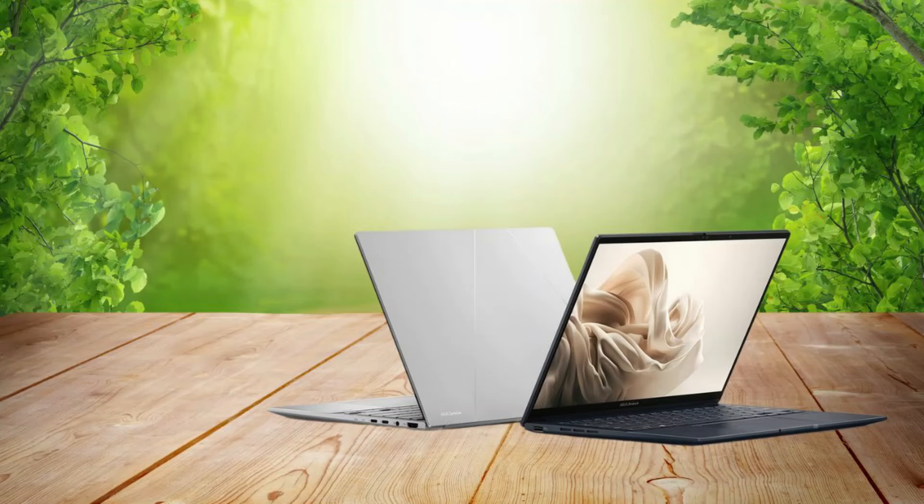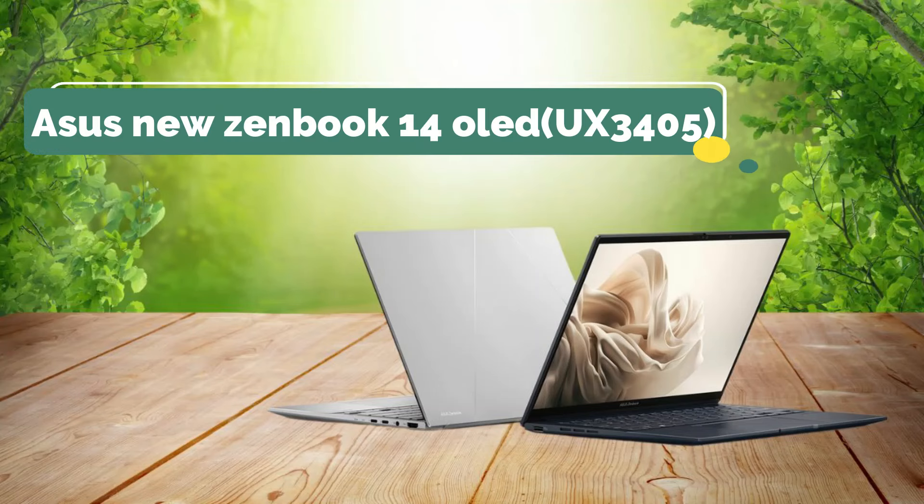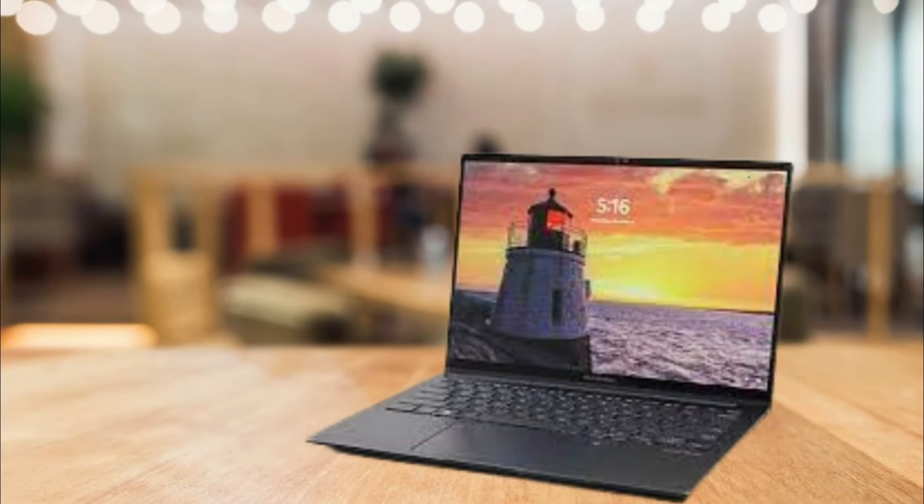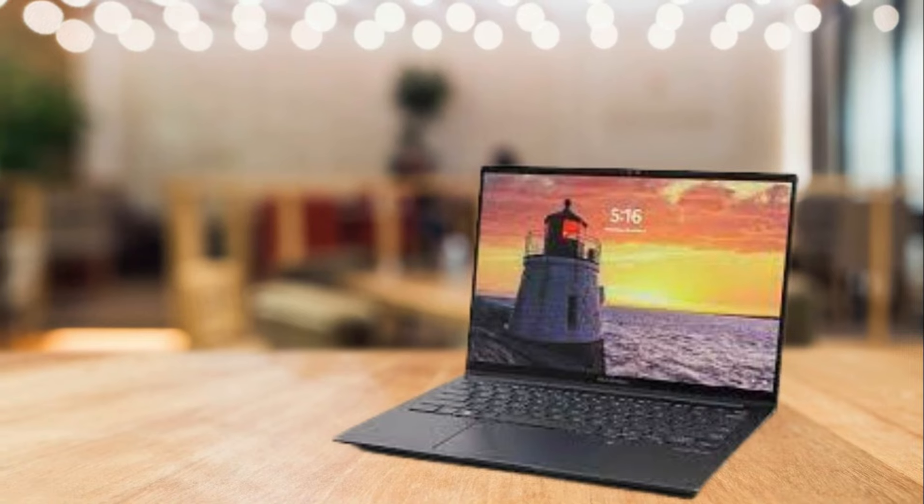Great excitement surrounds ASUS' recent launch of the all-new ZenBook 14 OLED UX3405, an exquisite ultralight laptop in the ZenBook Classic series that takes elegance to a whole new realm.